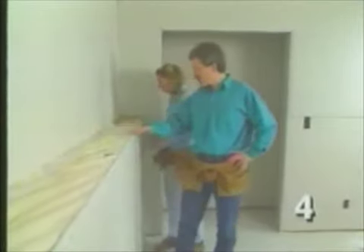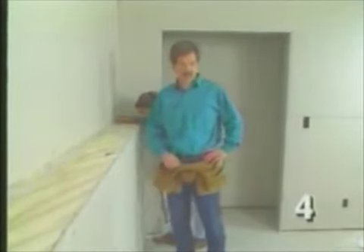We could drywall this area, but it's not nearly as durable if you start using it as a shelf. That's why we'll put a three-quarter inch oak board here instead.